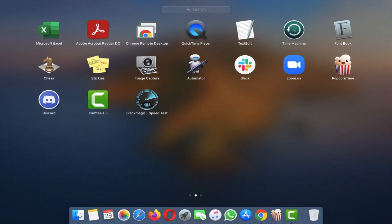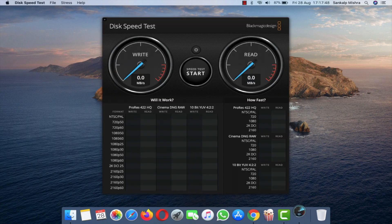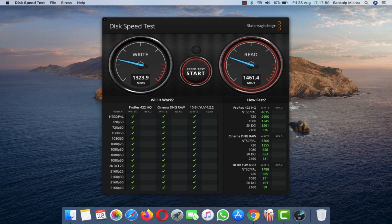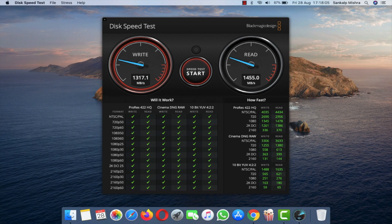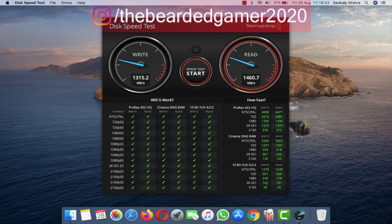Now let's check the speed of the new SSD. Opening the Blackmagic Disk Speed Test — the write speed is upwards of 1,300 MB/s and the read speed is upwards of 1,400 MB/s. That's a massive speed upgrade even though I was only looking for a storage upgrade — this is an added benefit. That's it for this video. If you want any product I used, check the links in the description below, and make sure you follow me on Facebook and Instagram.